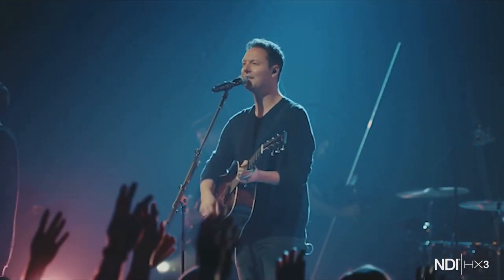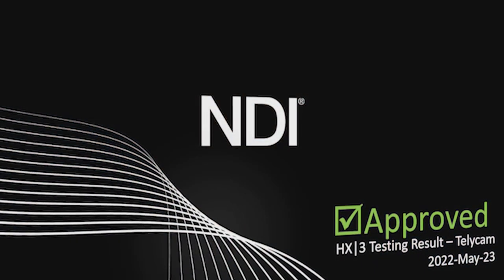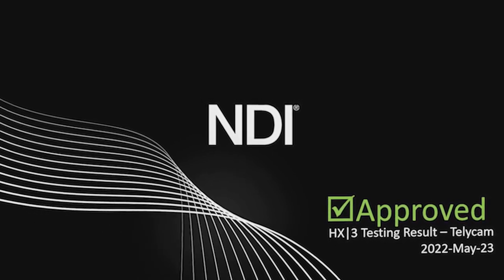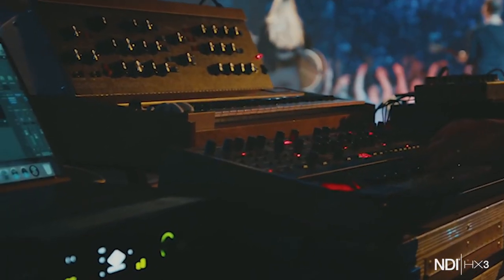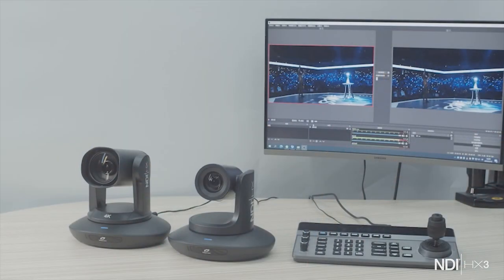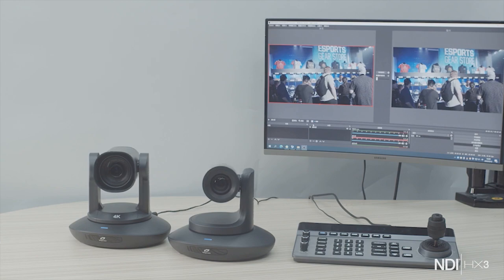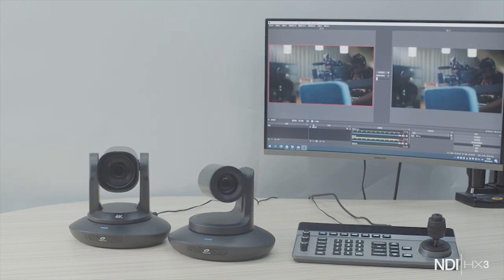NDI HX3 takes advantage of the image quality and low latency of full NDI and the low bandwidth conditions of NDI HX to create a more friendly user experience in NDI workflows. Telecam's first 4K 60 12X and 30X PTZ cameras incorporate the latest NDI HX3 technology, which can be acquired and controlled in any NDI-enabled workflow easily and quickly, presenting impressive, less-compressed beautiful images with relatively low latency of around 60 to 100 milliseconds, almost identical to SDI and HDMI performance.